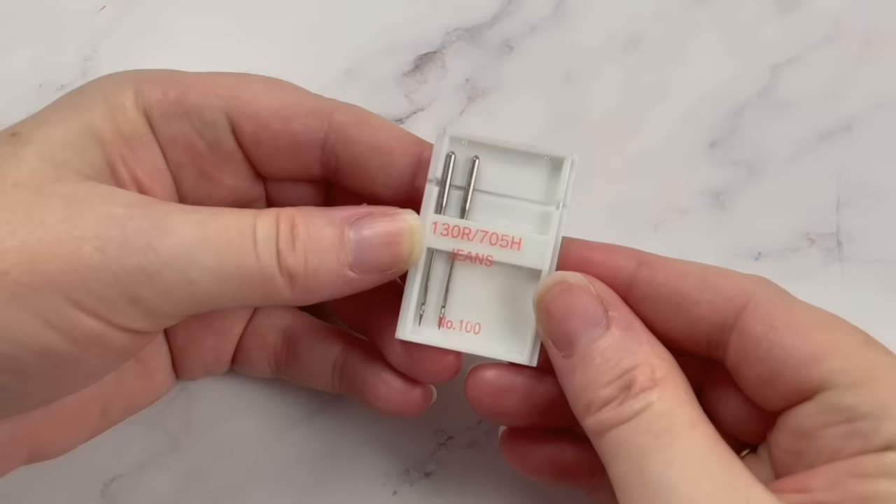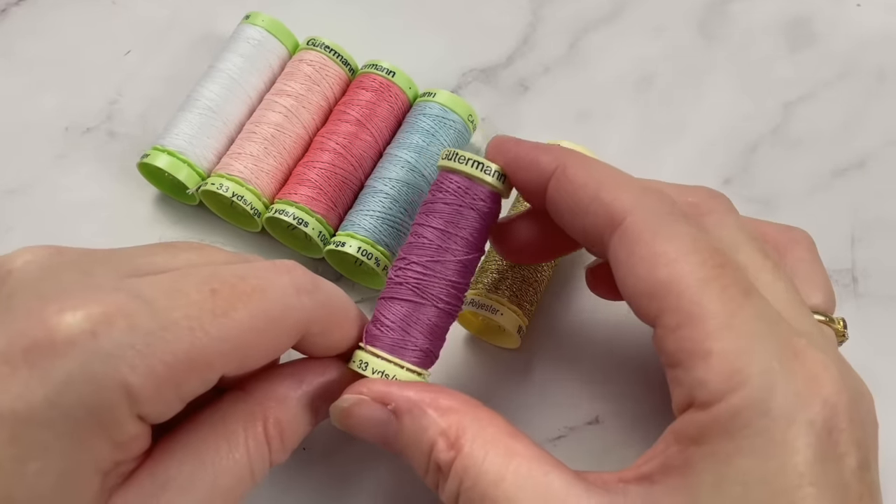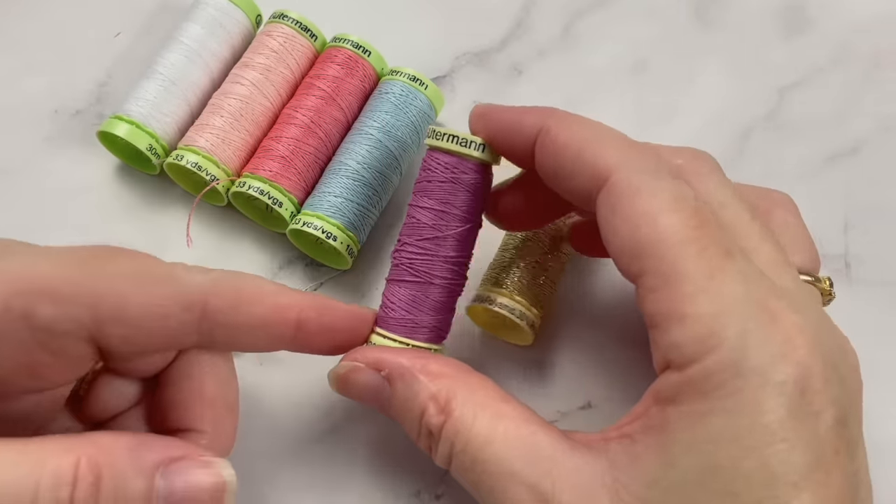Once you have your machine, you'll only need two more basic supplies: needles and thread. I'll link the ones I use below because I think this is what makes all the difference. My most favorite thread is much thicker than regular thread and is most commonly used for stitching jeans. It's called Topstitch Thread by a brand called Gutermann. It is a little more expensive than regular thread, but it is stronger and thicker, and it's that thickness that adds a beautiful quality to your stitch projects.